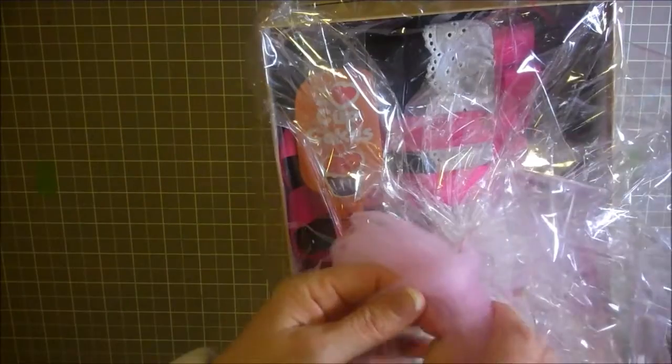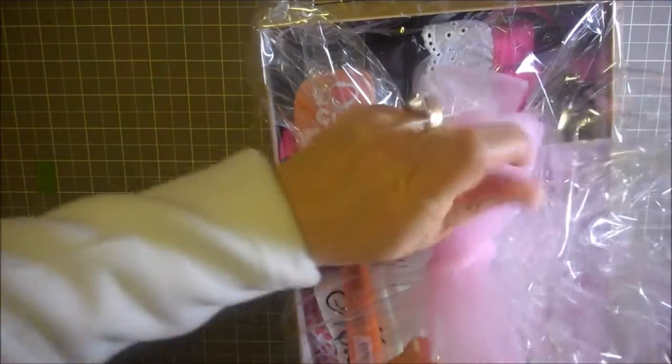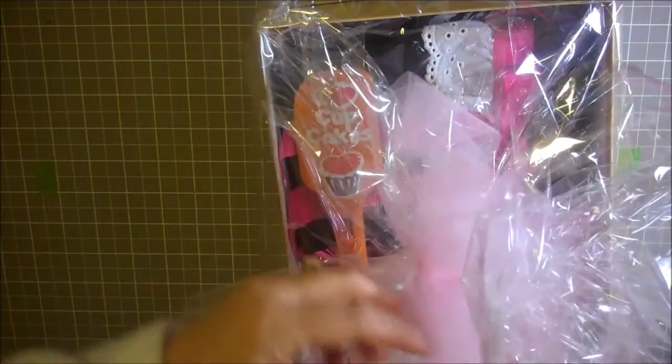You take this and just wrap it around real quick and pull it through, and it is that easy to make the cutest little bow. I got that a little uneven but there we go — you just work on fluffing up your bow.